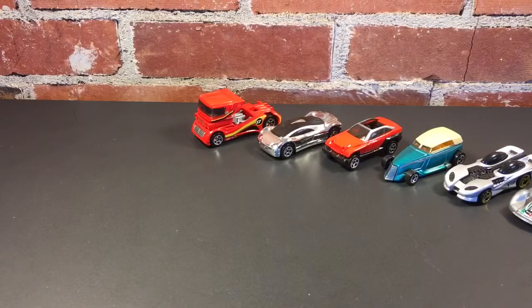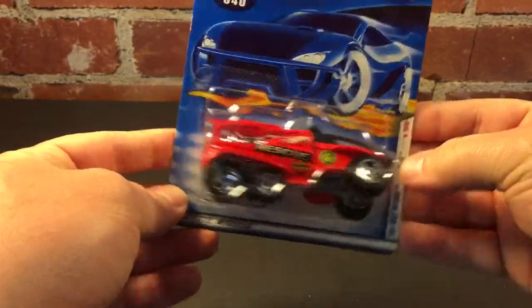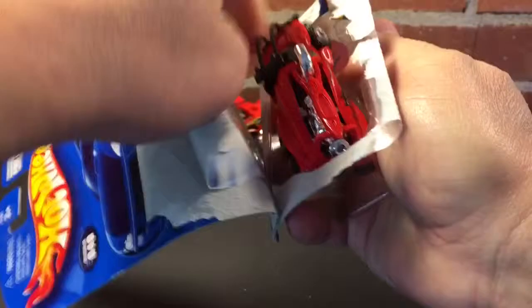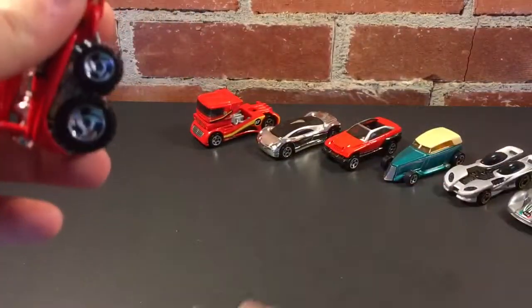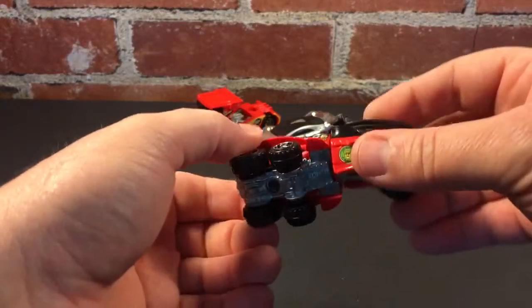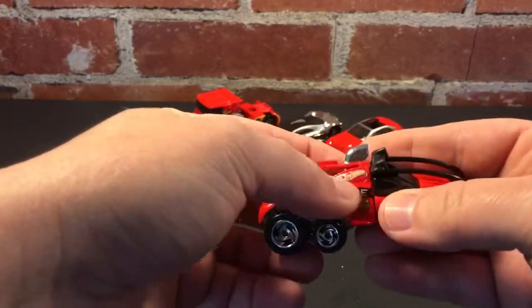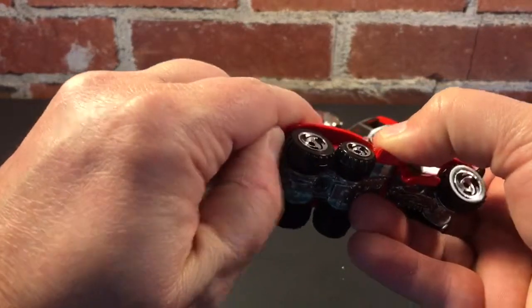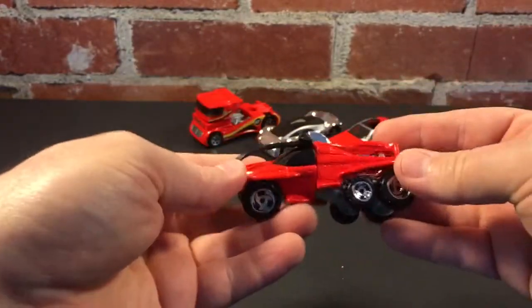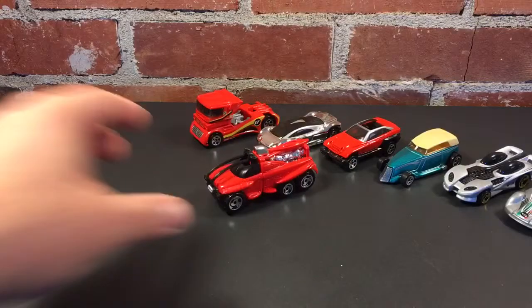Now we're getting into 2000, the new millennium. We've got the Excessive, year 2000. I've been curious about this one because it's such a big casting. I don't know if this would work on twist tracks, but you could crawl over some stuff with that. Metal base, full plastic body — it's really light for how big it is. Obviously this one's gonna roll like crap because of the twisty body.